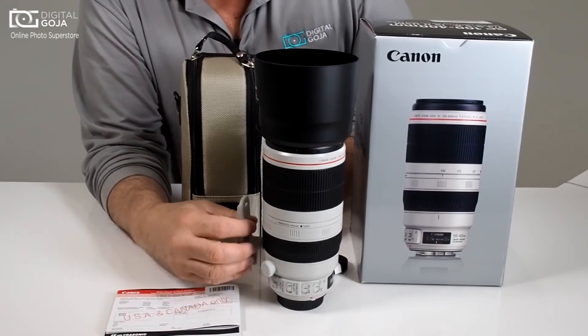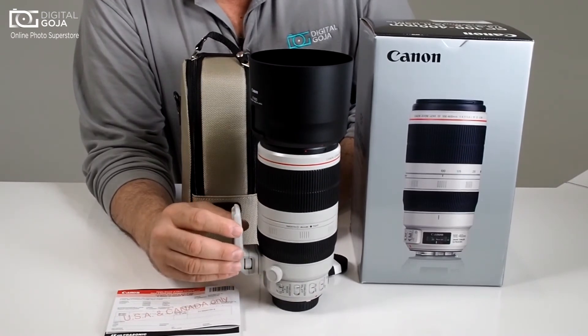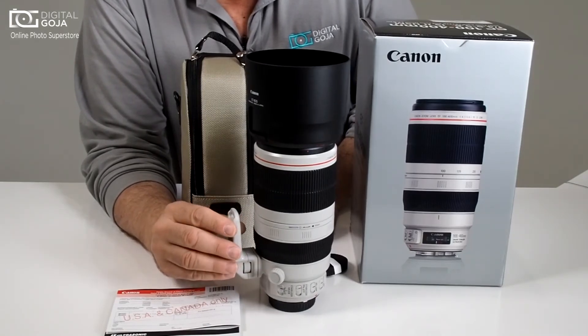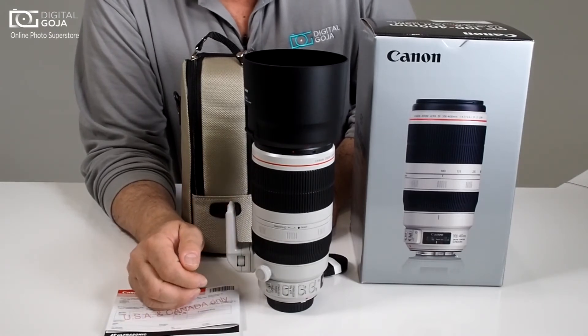All in all, this is a fantastic lens for sports and enthusiast photographers, wildlife and nature photographers, and videographers. This is something that we have to consider when we want to up our game and be able to bring the subject in.